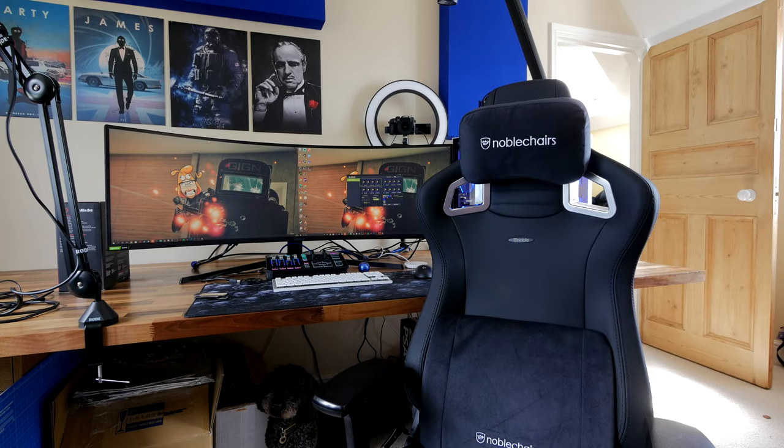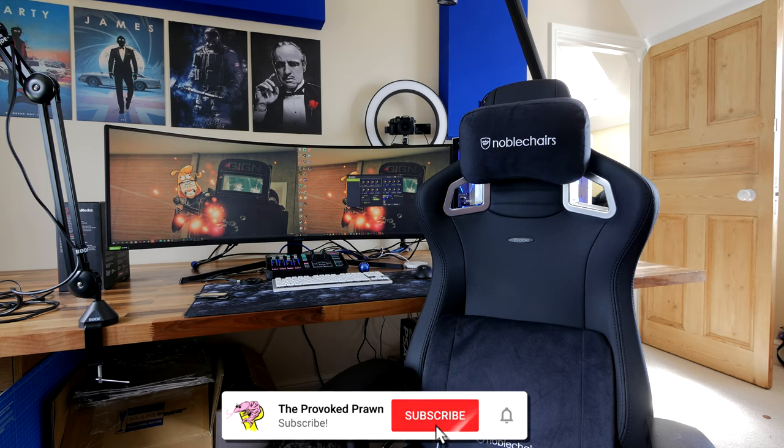Hello, this is the Provoked Prawn and this is the Noble Chairs Epic Black Edition. This is a review of a chair that I've been using for a couple of weeks now — a very premium gaming chair from Noble Chairs.